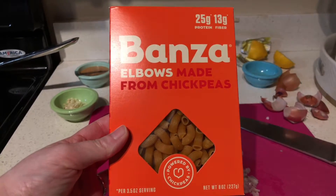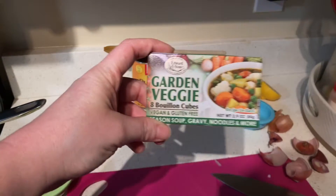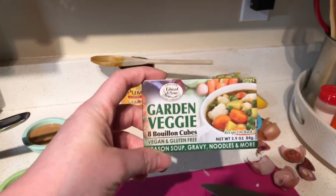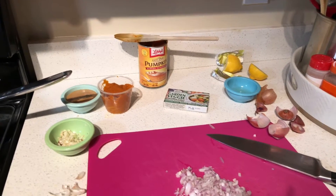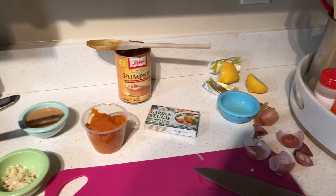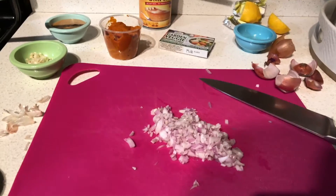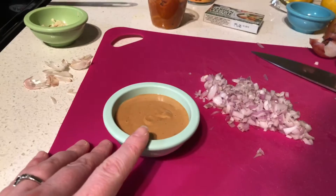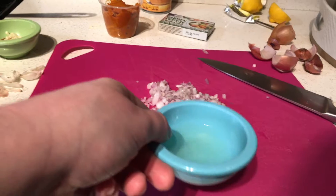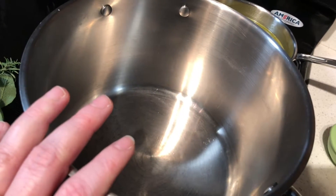I'm hungry for lunch so let's see what the ingredients are. I got this Banza chickpea olive macaroni. Four cups of vegetable broth — I use a bouillon cube; I find that's a little bit cheaper than buying the cartons of stock. Three quarters cup of pumpkin puree. I've minced two shallots, which made me cry. A quarter teaspoon of nutmeg and several chopped cloves of garlic. Fresh rosemary and sage from my garden. Three tablespoons of cashew butter. A tablespoon of lemon juice. That's really all the ingredients and we're gonna throw it in a pot and let it cook.